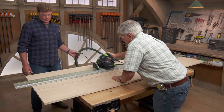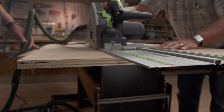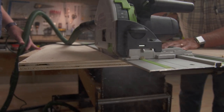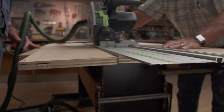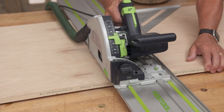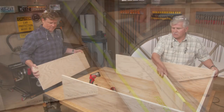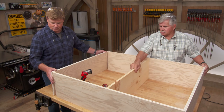They get started by making a couple of strips out of the sheet. The cabinet will be four feet wide, three feet tall, and one foot deep, and they'll cut the plywood down to those dimensions.